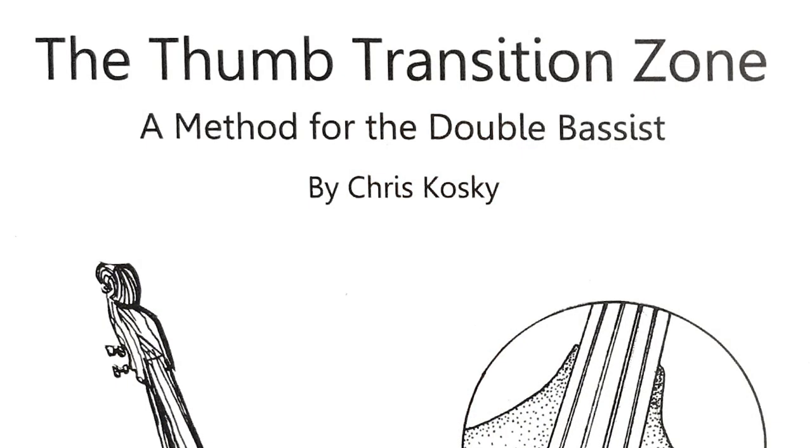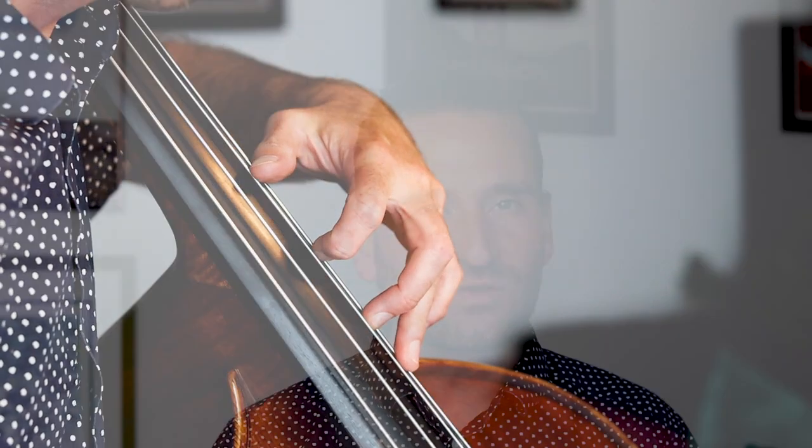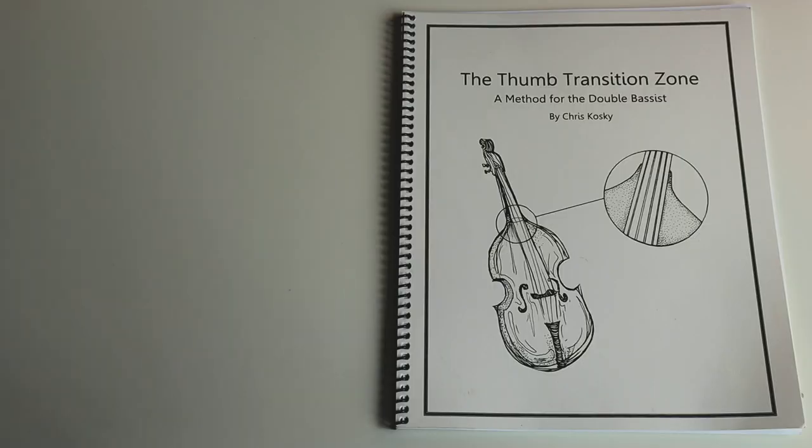Both of those ways of looking at the bass are incredibly helpful as we're getting into the upper positions. But this new book that we're talking about today, The Thumb Transition Zone, addresses a need that I've struggled with for years. So many people have been trying to figure out when do you implement thumb position? Petracchi brings the thumb all the way back to the D on the G string, which works well for me, but I have big hands and my bass is well set up — that's a bit of a reach for a lot of people. How do you get into these thumb transition areas where you use the thumb below the octave harmonic? It's a real struggle, and it's something that Chris Kosky, who wrote The Thumb Transition Zone, has really done a wonderful job of addressing.